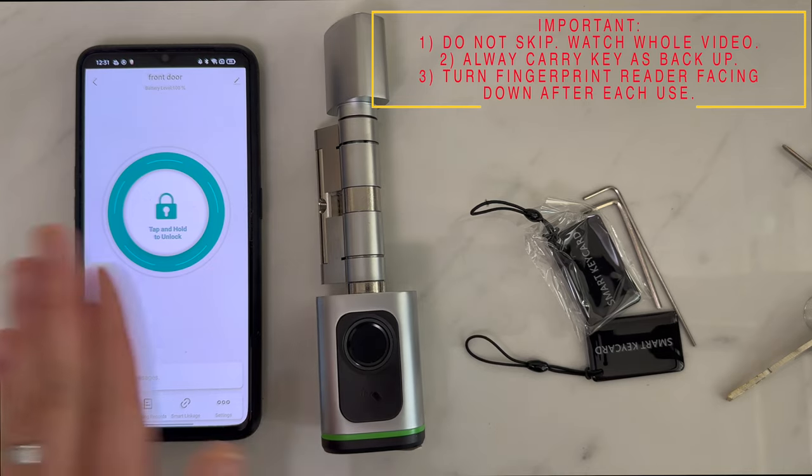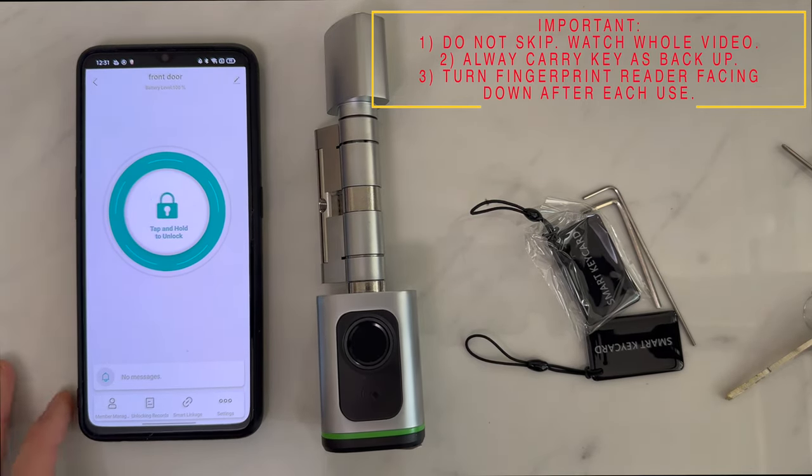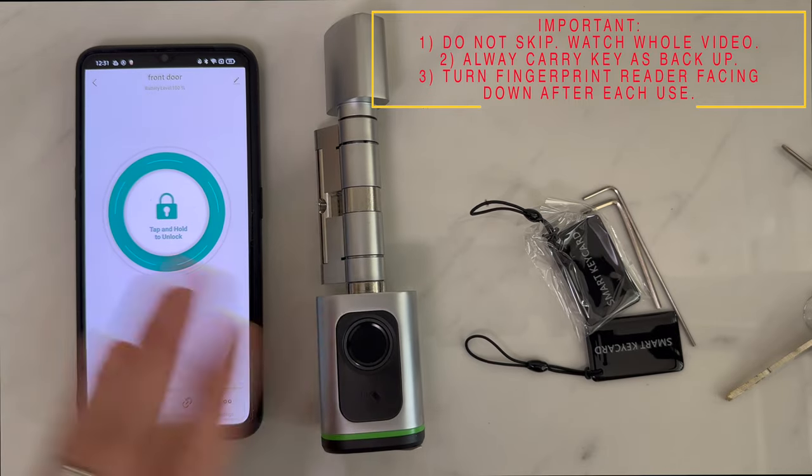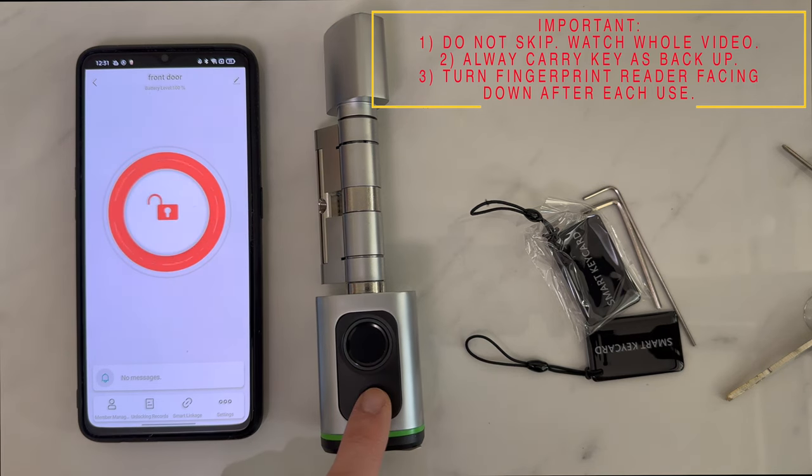Once the installation has been set up, you can first test it. Hold down the unlocking icon on the app and your door should automatically unlock.